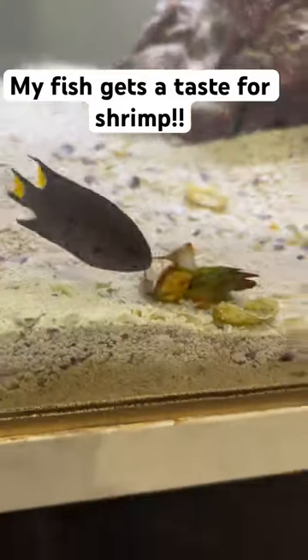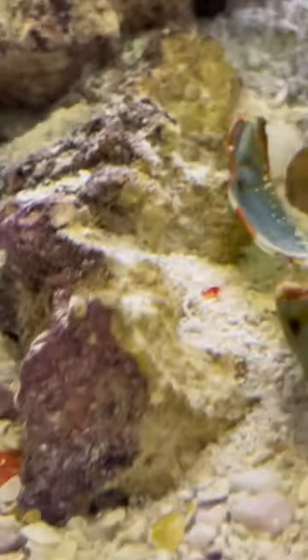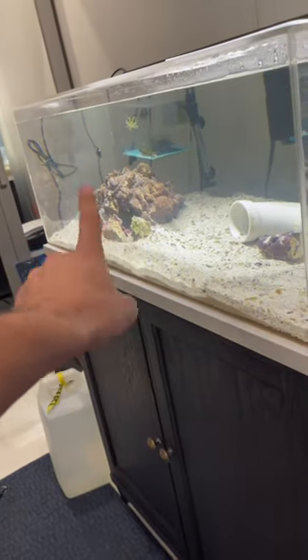Oh no, Tyson's getting a taste for shrimp. No, no. My mantis shrimp just flung his shell outside of his cave. Okay, well technically it's his old shell.